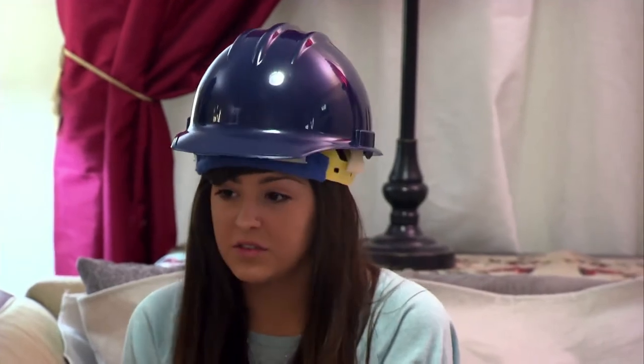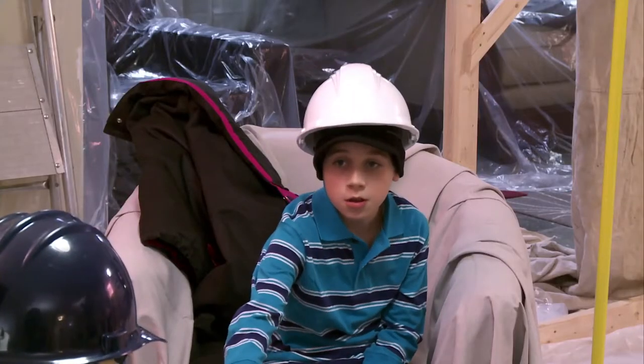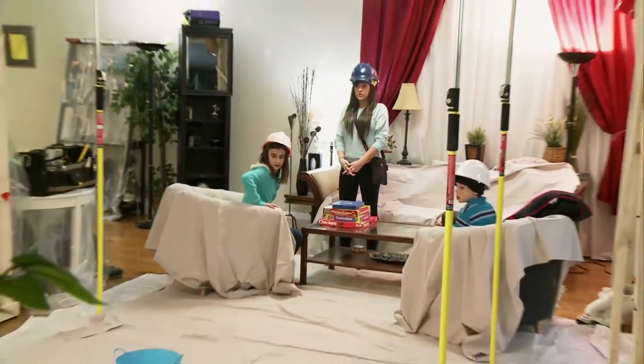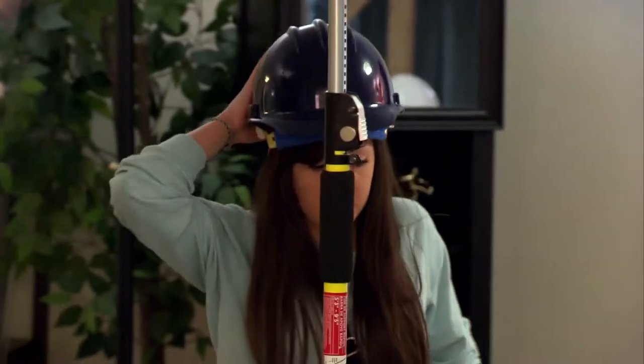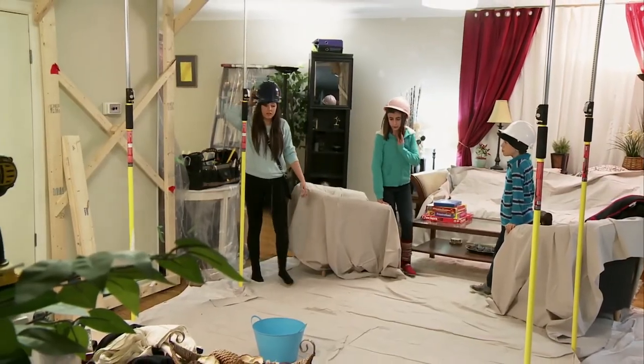So what do you guys like to do for fun? Do you want to play some cards? Sure. We'll check the bucket — that's not gonna fill up, right? Just go check the bucket. We probably won't need to. First drip started — the prank is on.